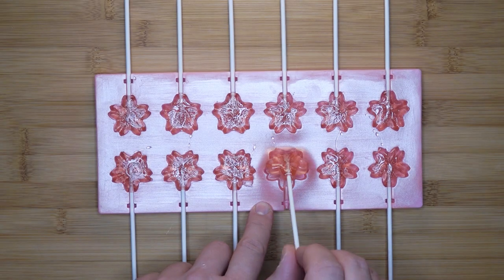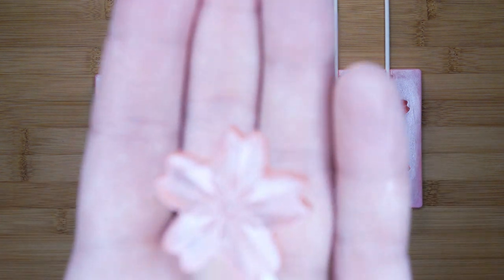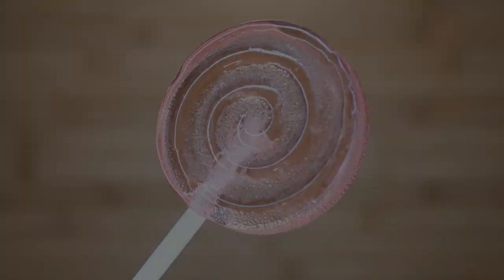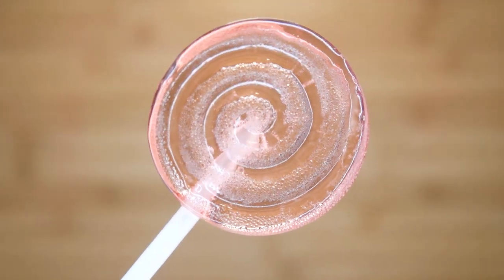Hello friends and welcome to another sweet project. Today I will be showing you how to make some homemade lollipops. I will show you a basic version and a version that will make you work hard but the results will speak for itself. These are great to share with your family, work colleagues and even strangers, or even share with that one vegan friend we all have. Let's begin.